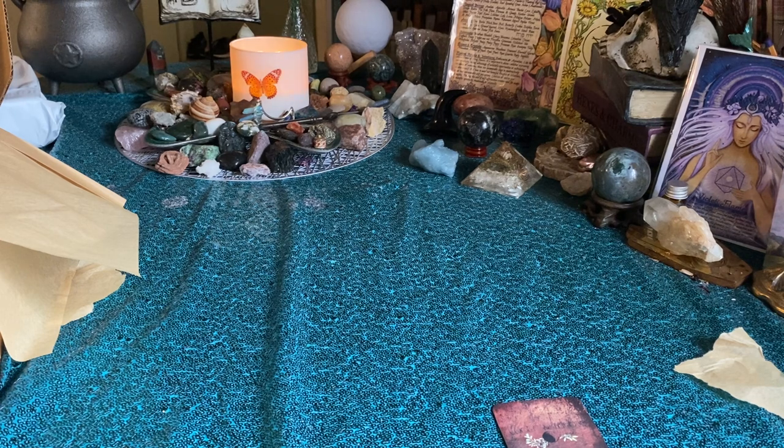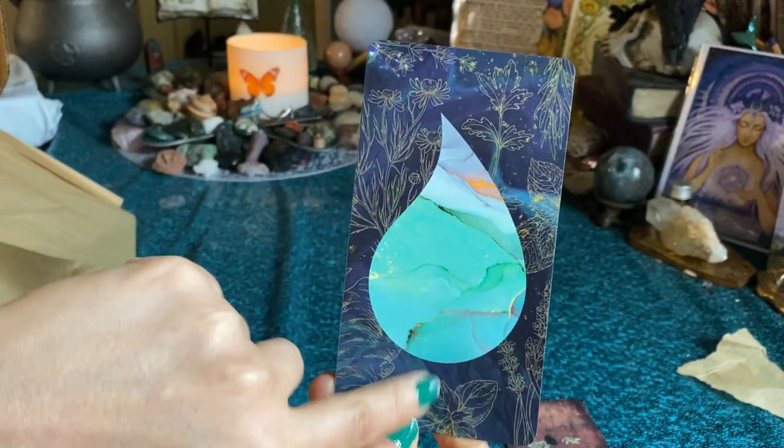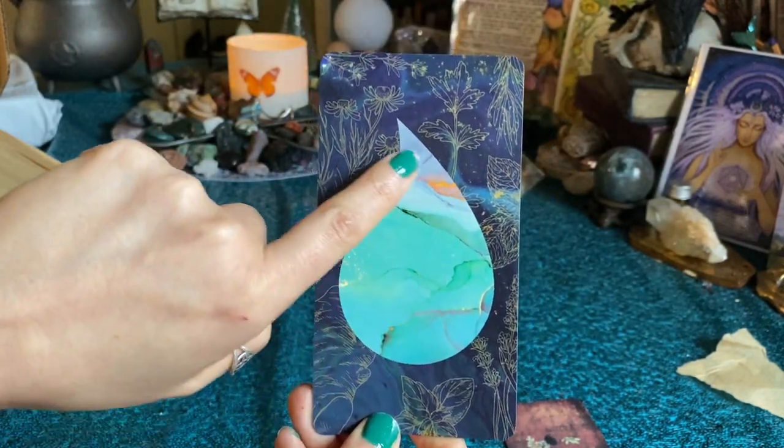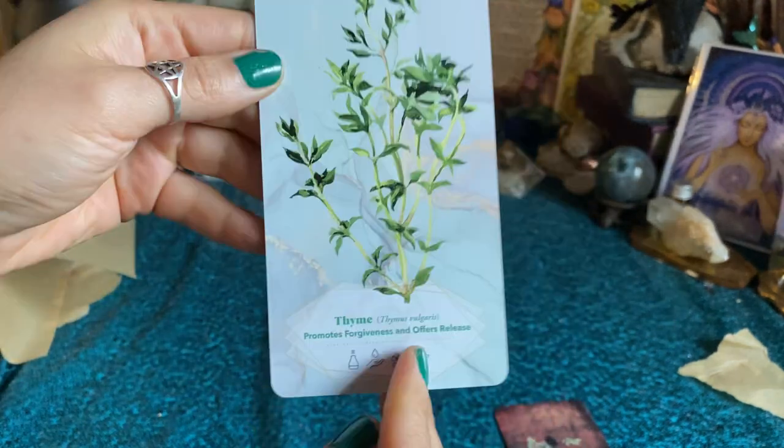The first thing we see is this beautiful card with gorgeous artwork on it. Look at this drop — I love the difference in the styles.